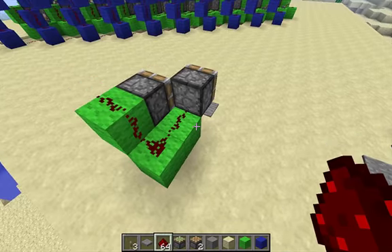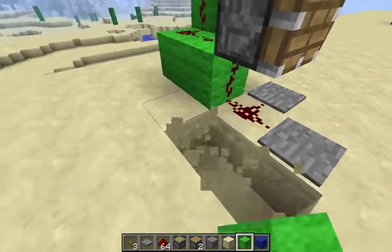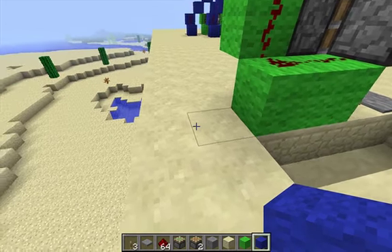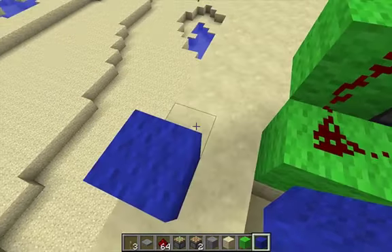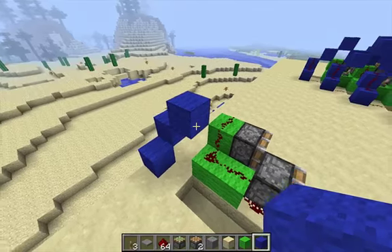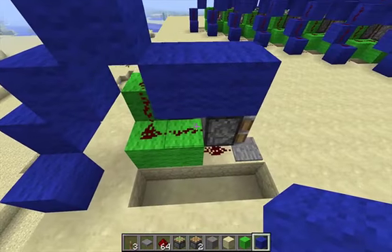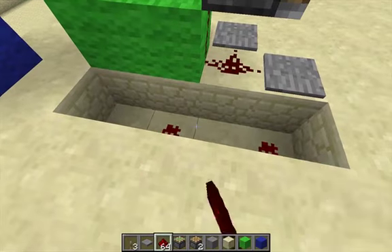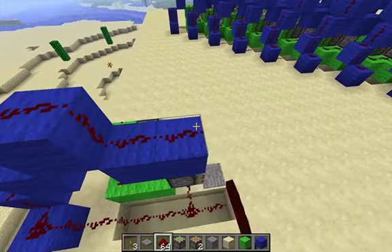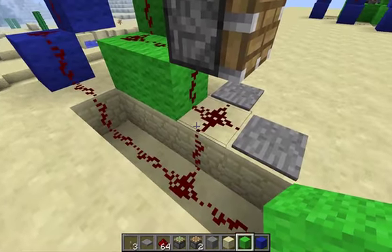And the uglier one looks like this. Now there are a couple things we have to do, because the wire is shorting out there. We have to cover this up.